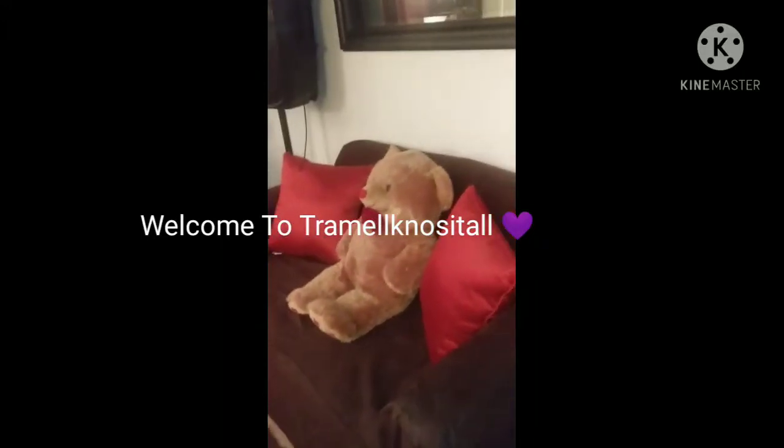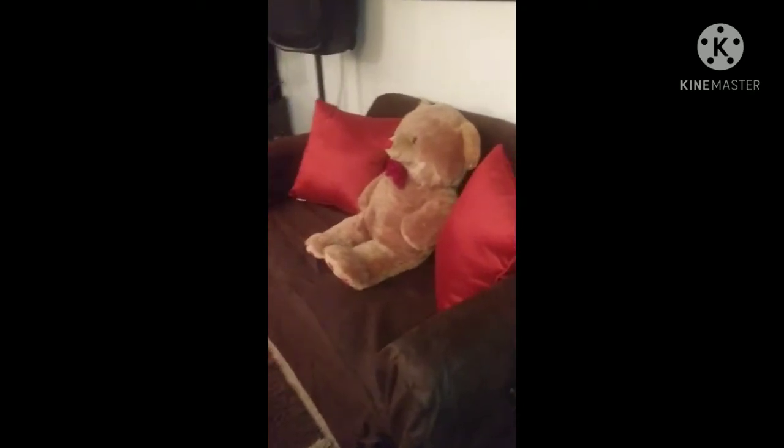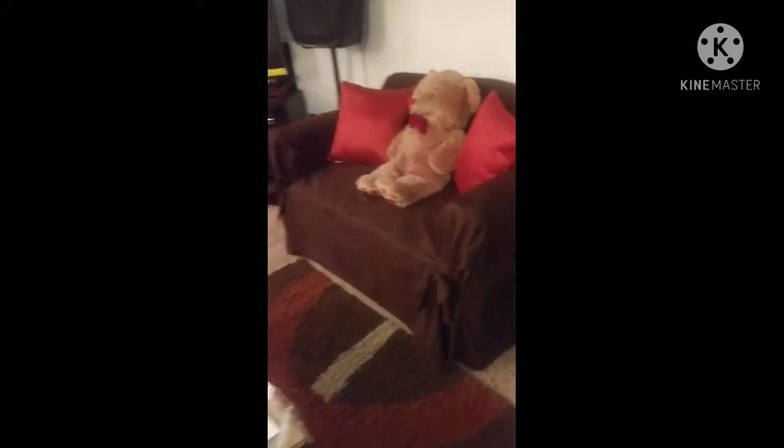Hi everyone, welcome to Jamel Knows It All. Thank you for watching my channel. I just wanted to do a quick little video to show everyone a good, affordable, inexpensive way to switch up their family room or living room.